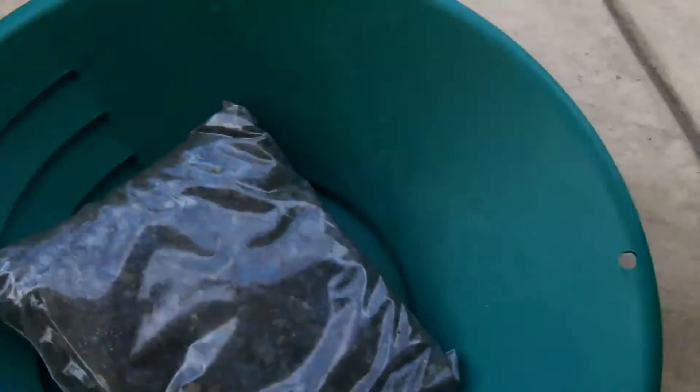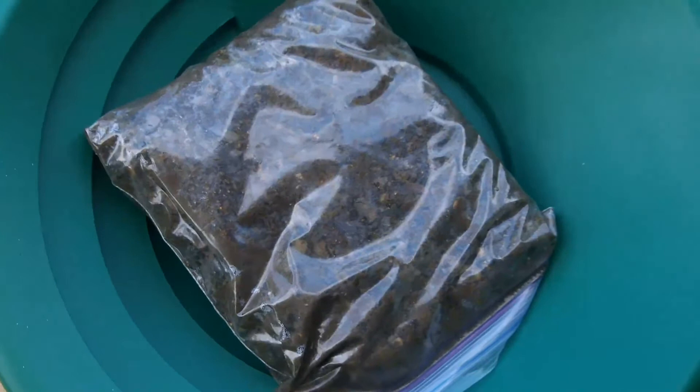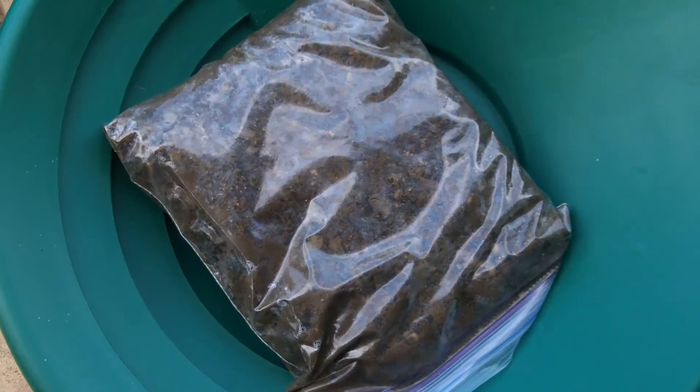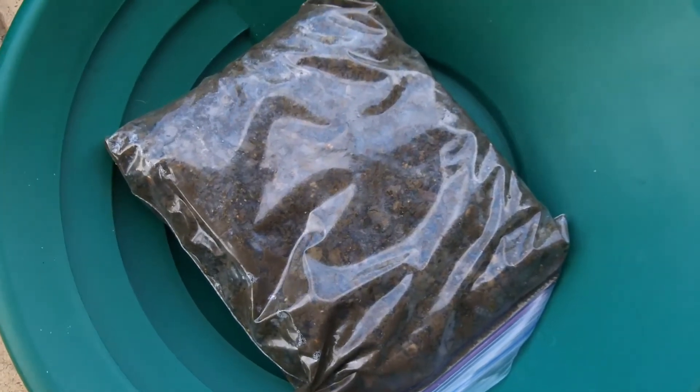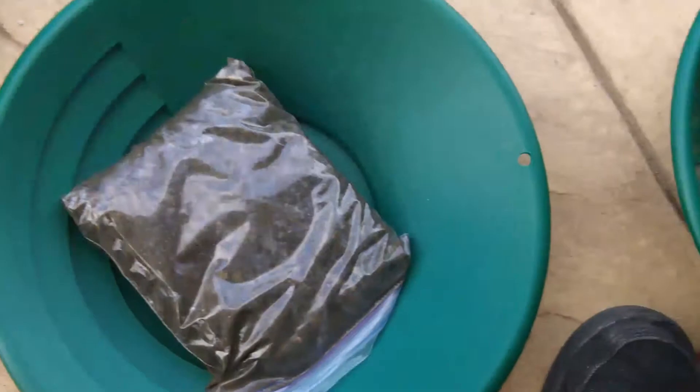Hey guys, what's up! I got a package in the mail with four more pounds of concentrate, so I'm just gonna pan it out and see what I get. I'll pan it a couple times and then show you the final take.